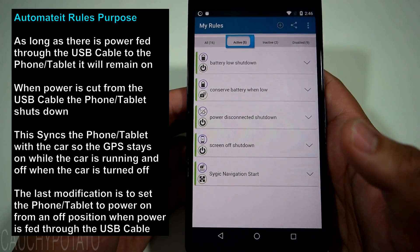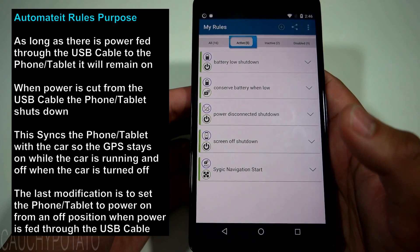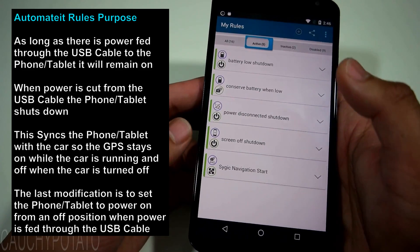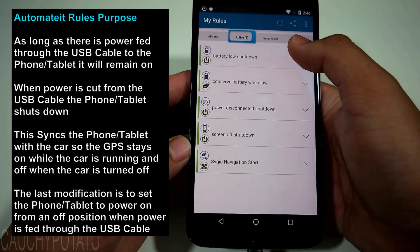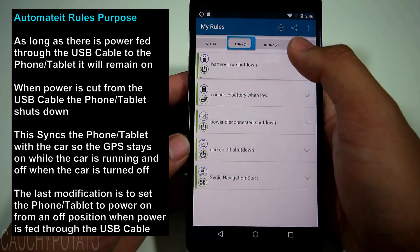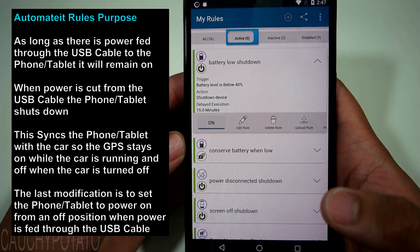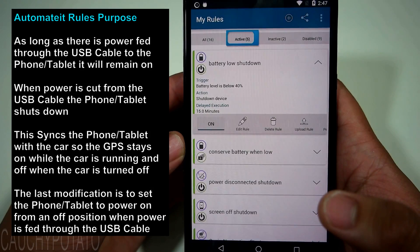So the five rules are set. These five rules ensure that the phone stays on if there's power fed through the USB cable, and the phone powers off when power is cut from the USB cable. The next step is to set up your Android device so that it automatically turns on when power is fed through the USB cable.